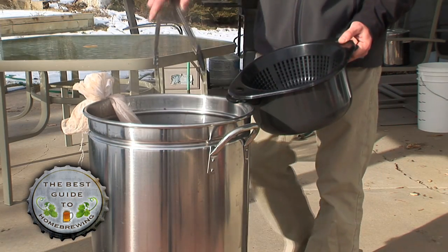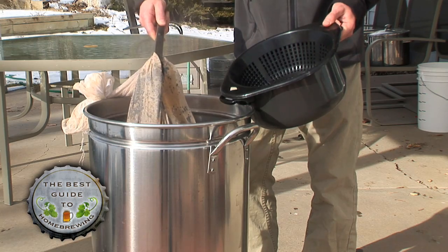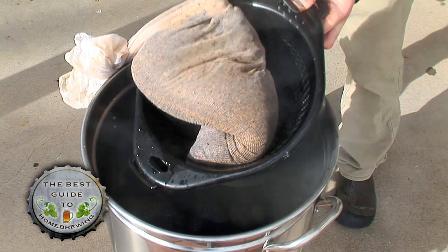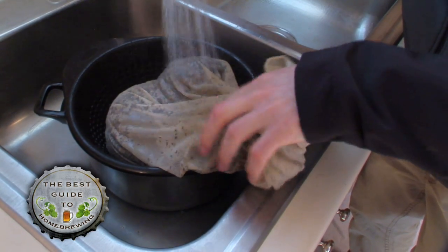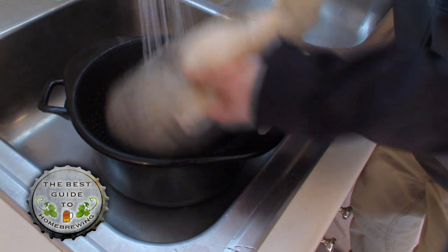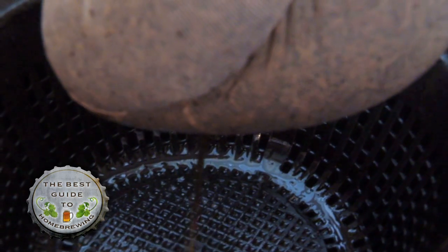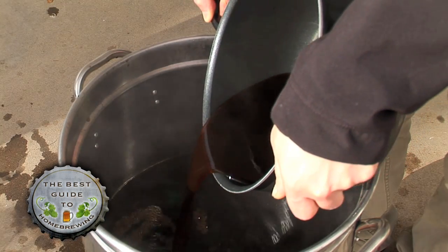After the grains have steeped for an hour, turn off your stove and remove the grain bag from your brew pot. Don't squeeze the bag; place it in a colander set on top of a cooking pot. Using hot water, rinse the grain bag and collect the rinse water in the cooking pot — roughly a quarter gallon or a quart. Add the hot rinse water back to your brewing pot.